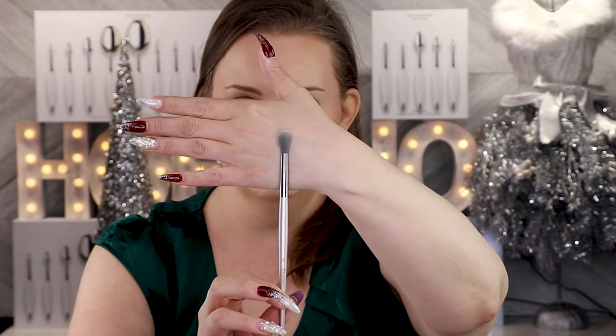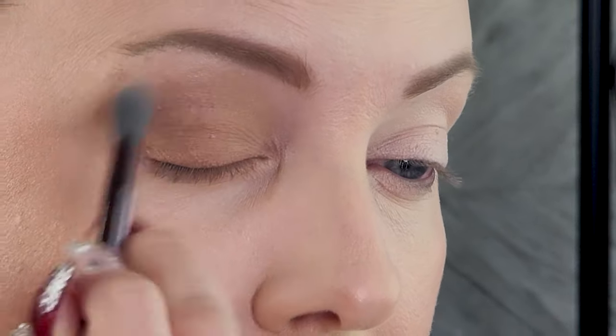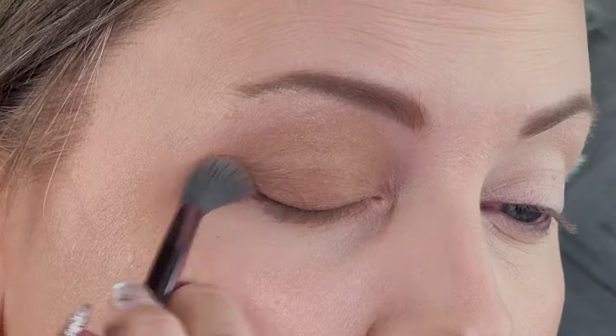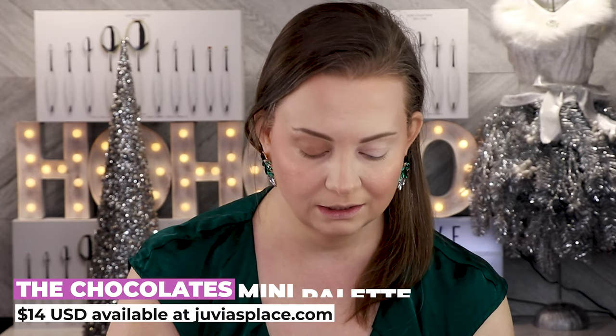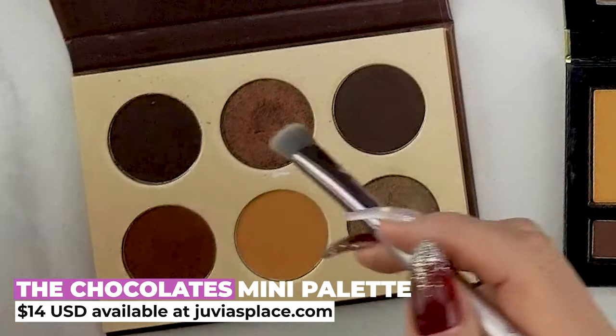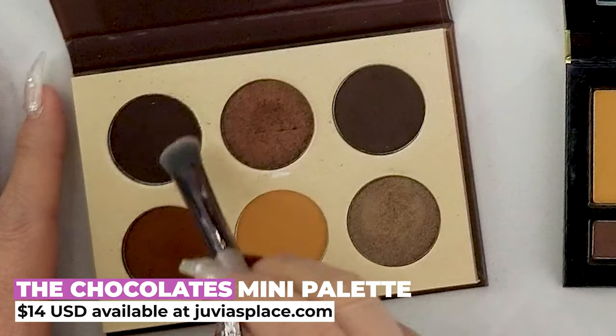I'm going to go in with this number five brush from BH Cosmetics — this is just a really good blending brush — and I'm just going to go in and blend those two shadows together.